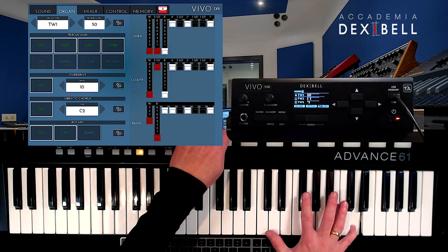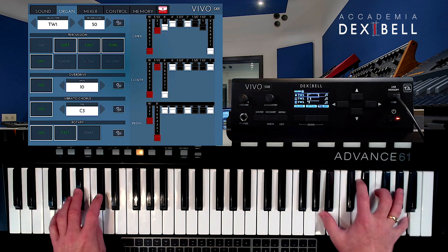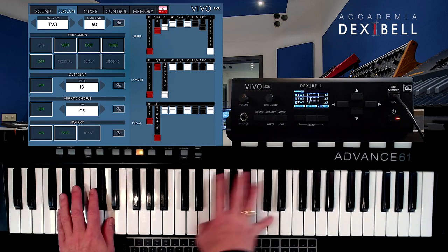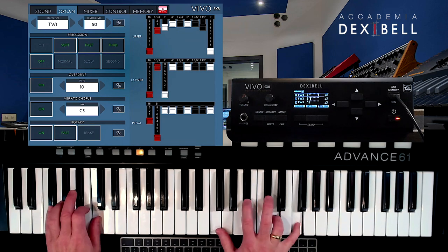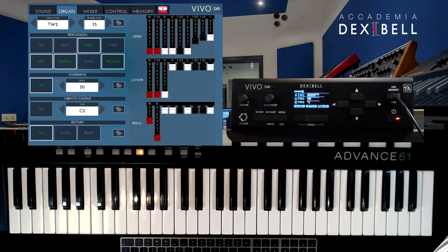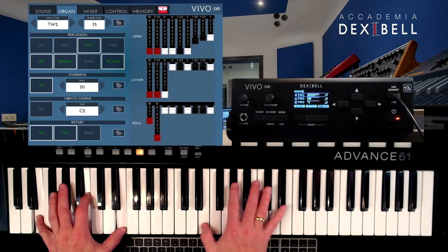Tonewheel 1 is an emulation of a famous tonewheel organ suitable for jazzy and smooth organ sounds. Tonewheel 2 is an emulation of a famous tonewheel organ suitable for rock, rock jazz and prog-rock organ sounds.